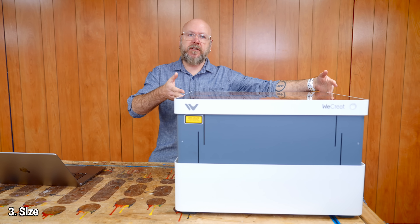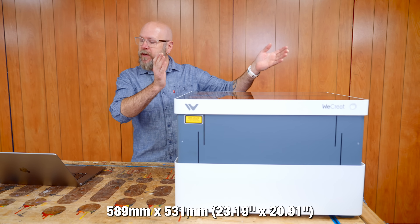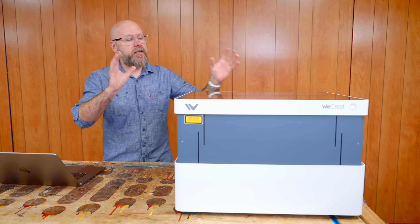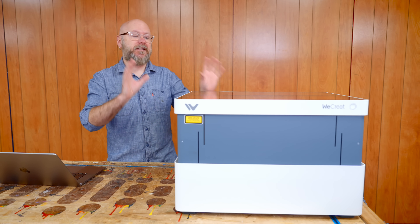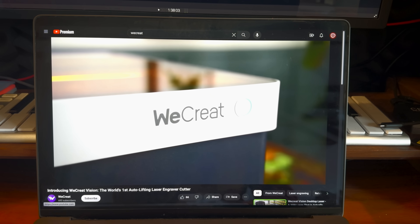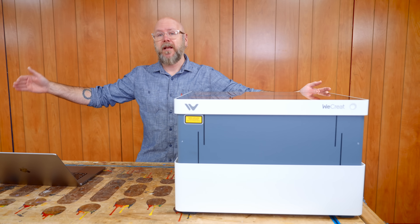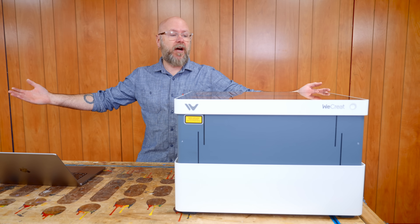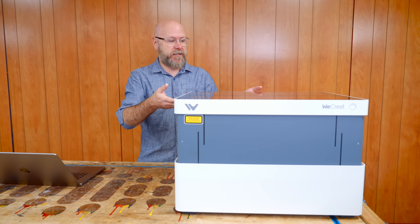Size: the outside dimensions are 589 millimeters by 531, with a working area of 420 by 290. To some that might seem small, but I think in this case it's an advantage. It's marketed to be used inside the house in an office, and desktop lasers are typically huge. My X-Tool P2 is a desktop laser but takes up a lot of space — that's where the size is an advantage for this one.